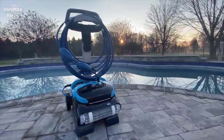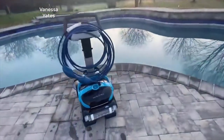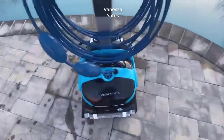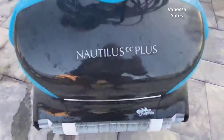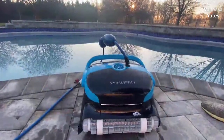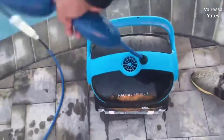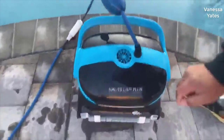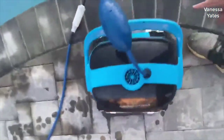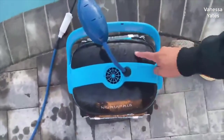The Dolphin Nautilus CC Plus review from Low Man 700. It's pretty, so pretty. Quick overview of the vacuum itself: it comes with a 50-foot anti-tangle cord, two roller brushes towards the front and the rear, and two filters accessible from the top.